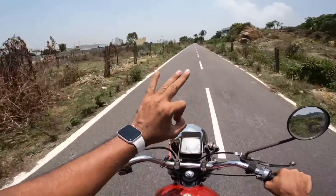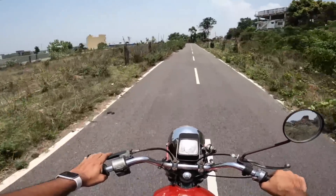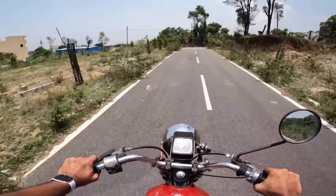It's a three-speed gearbox — one down, two up. In terms of riding ability, it's not that great. It has nine horsepower and 13.5 Newton meters of torque from this 173 cc engine.